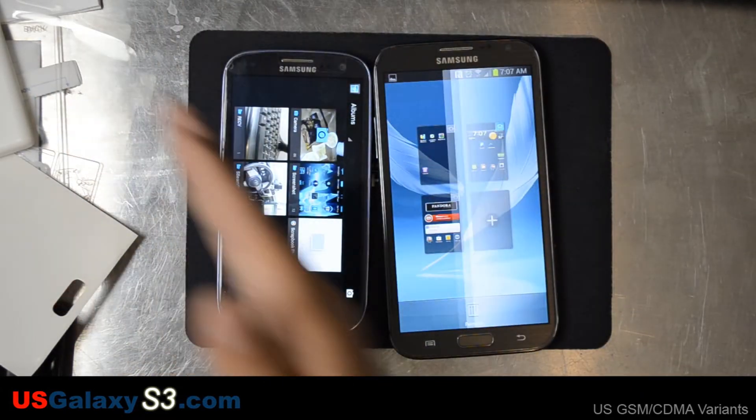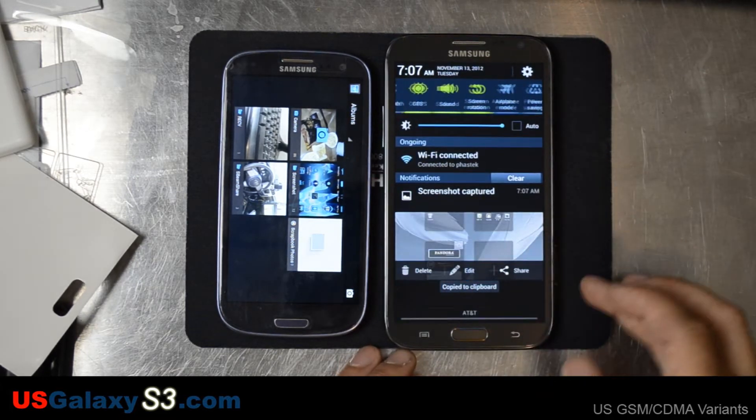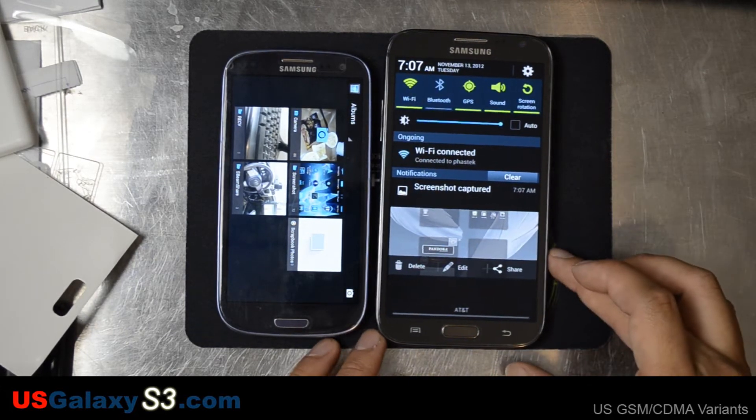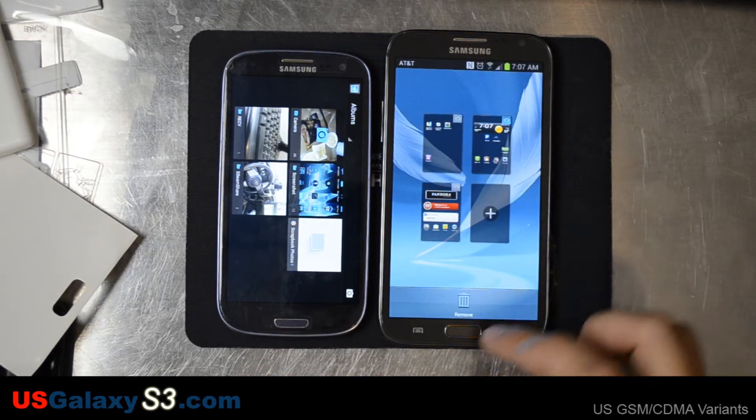We'll go the other way. Scroll down, and we'll see that the screenshot was captured there. It gives you the option to delete, edit, or share. We'll go ahead and delete that one.